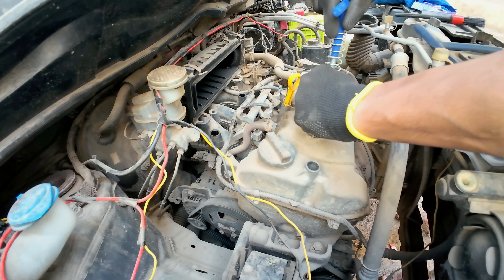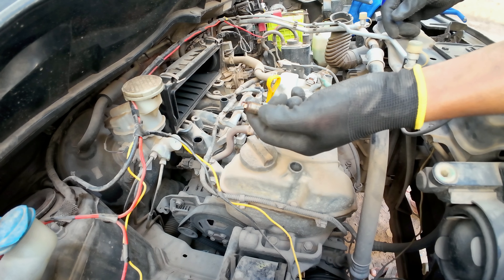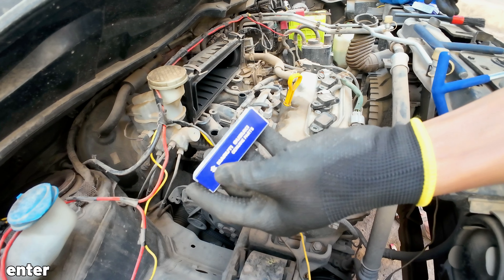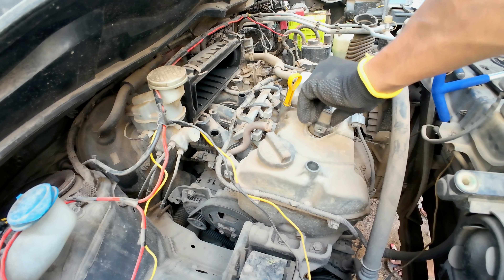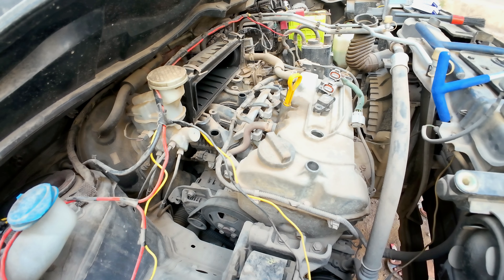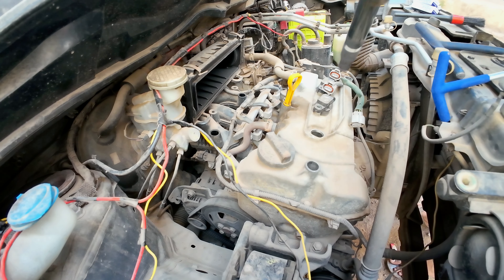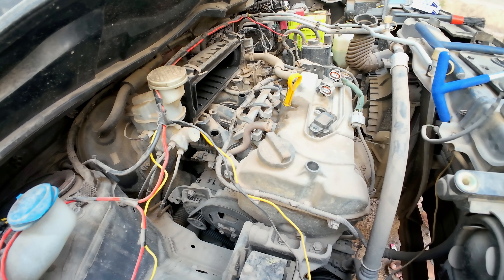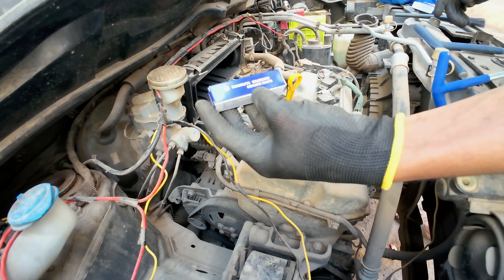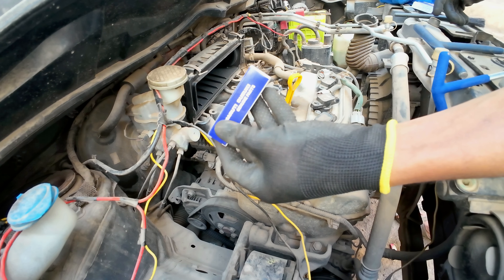I will remove them first. Since I already had 3 new parts ready, we are going to replace them. Before installing, I clean all the ignition coils with a normal microfiber towel, clean them up, and then install a new spark plug. This is an MGPK genuine part and I got it for almost 149 rupees.